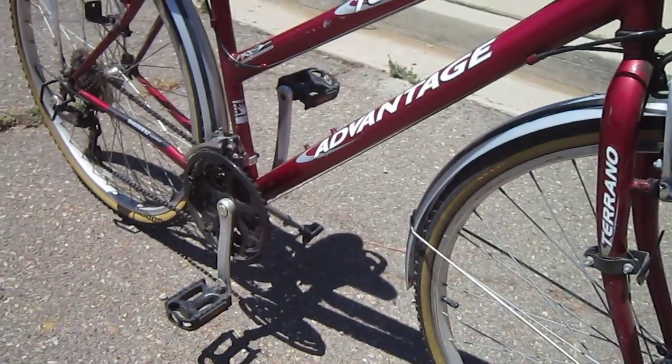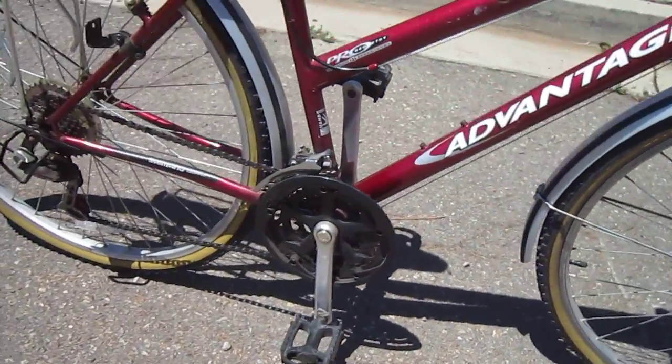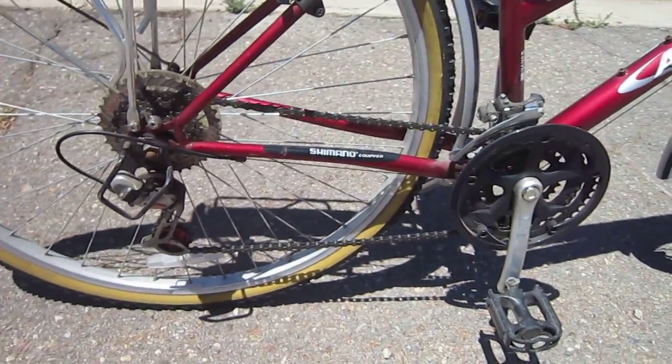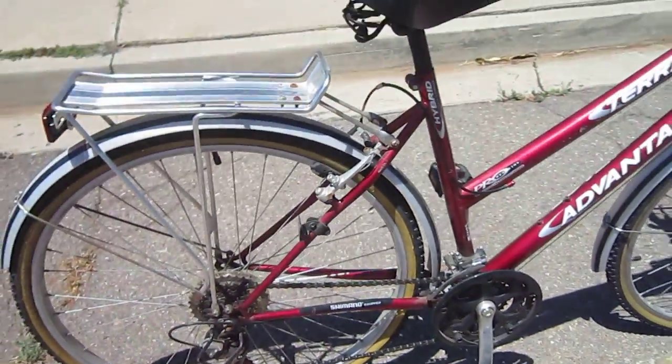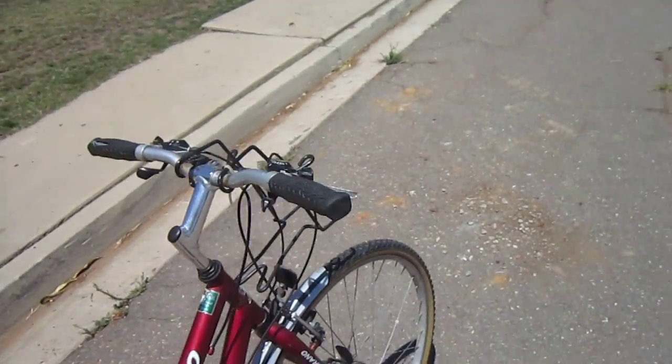It says it's handmade, it has a steel frame. It's got some interesting Shimano components — stuff you don't necessarily see here, but since it's Shimano it'll work out. It came with a rack, some nice sturdy fenders — your basic hybrid, 21 speeds.